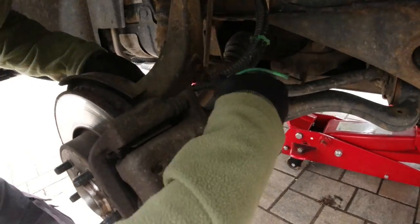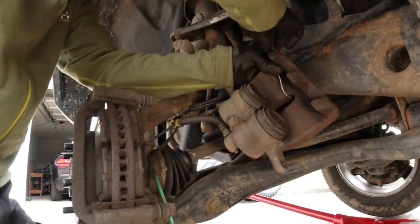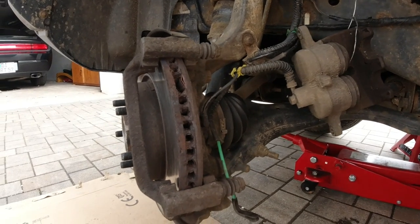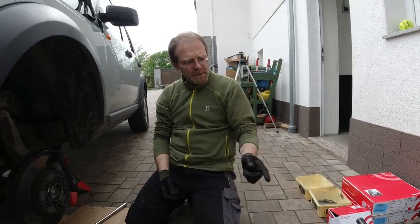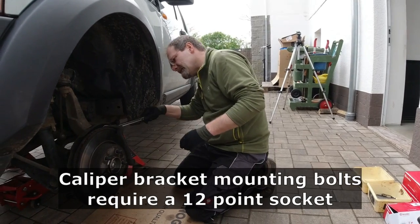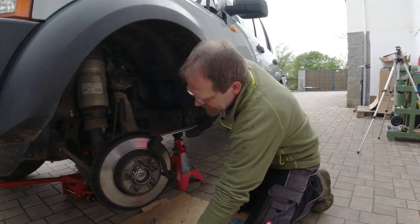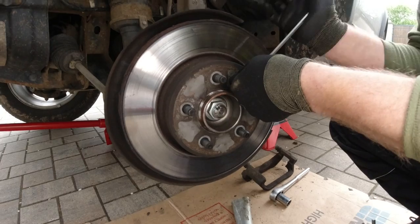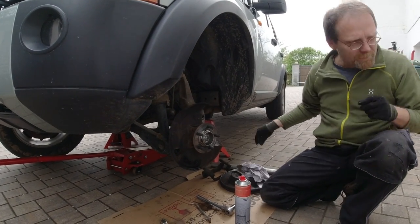We'll take this one off first. The first big screw we wanted to open — the new tool kit didn't work. But the 25-year-old craftsman tool kit worked. We're going to have to take that pipe with us. The bracket is off.